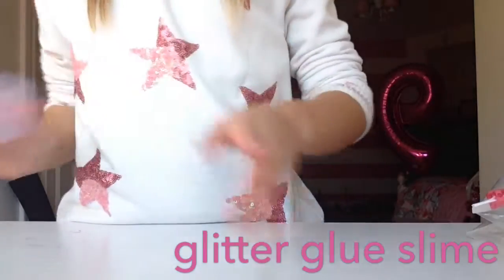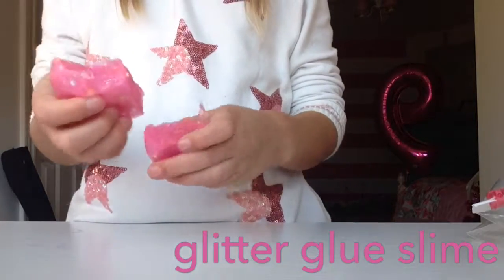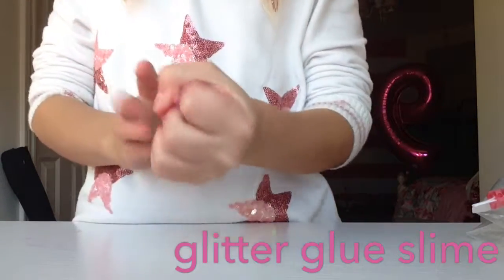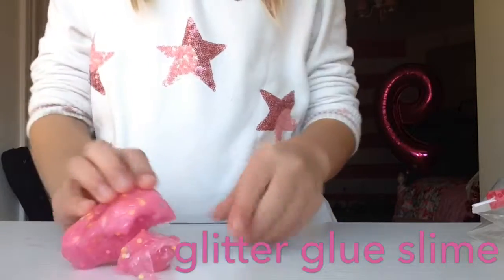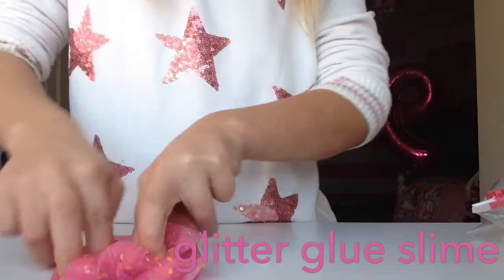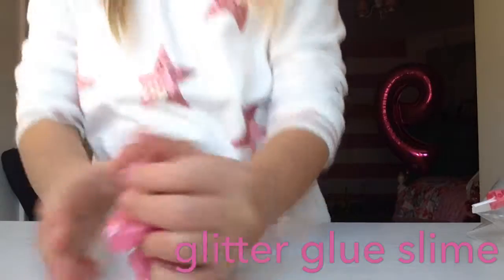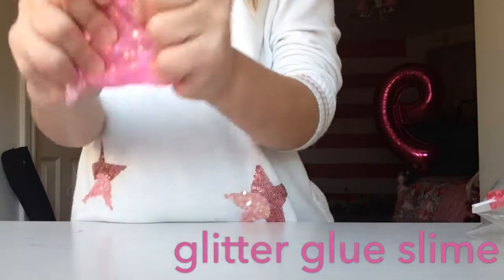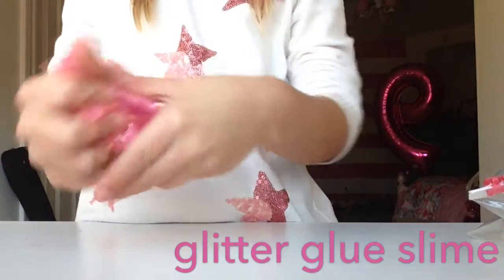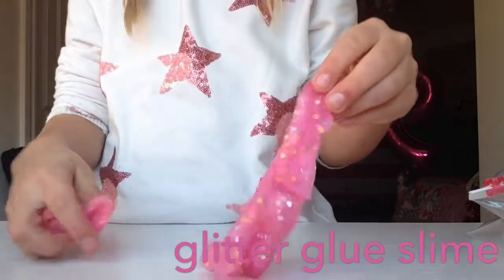And here's my next one. It is very pretty but not that stretchy, as you can see. But it's very nice and squishy, and it's good at poking. So that's why I got this one. And the other reason is it's very pretty, and it's also pink, and it's also a glitter glue slime. So yeah, here's this one.